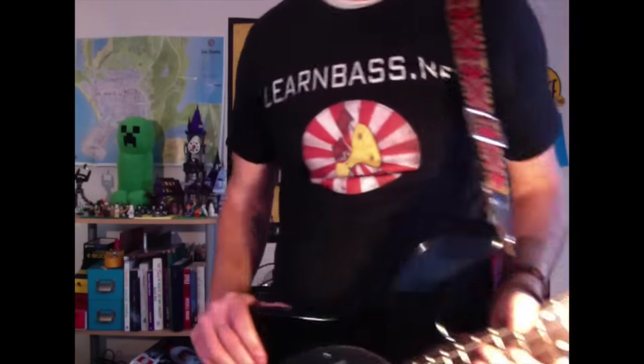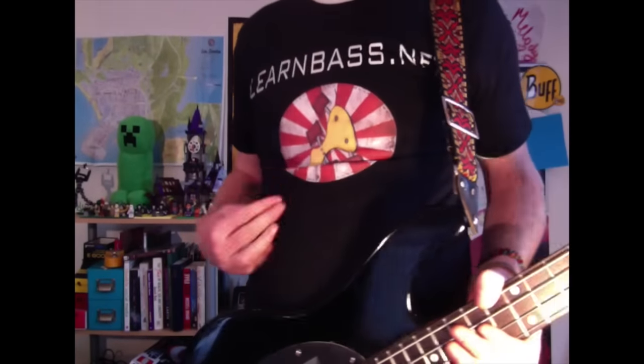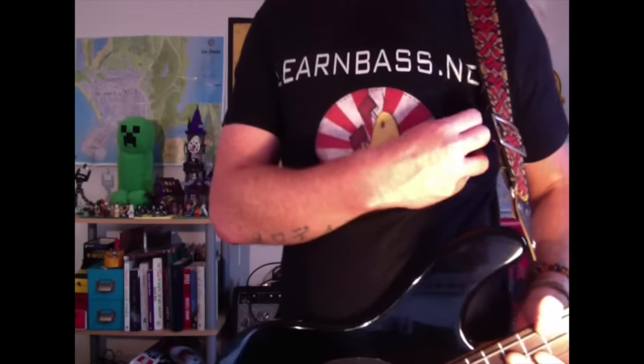Hello Fat Stringers and Lament Lovers, and welcome to today's bass lesson from me, D-Man Lamius at LearnBass.net. Go check it out — there's a ton of lessons there.